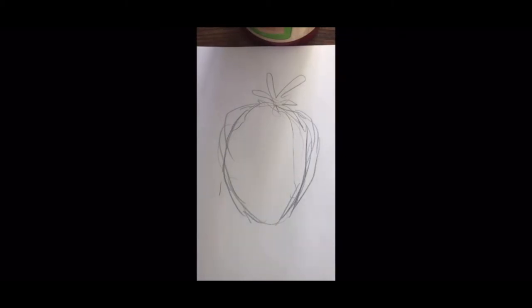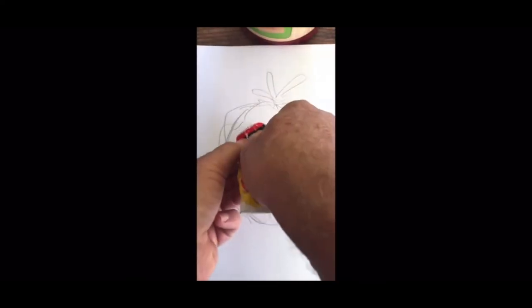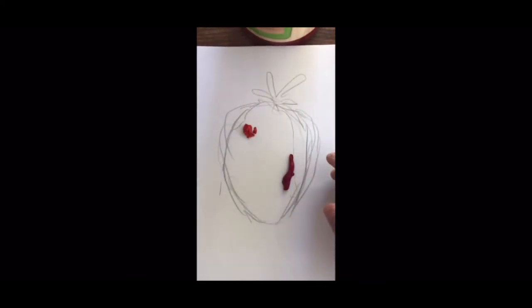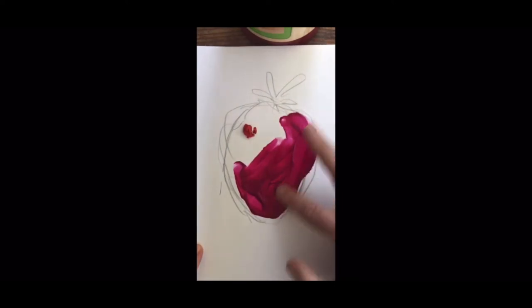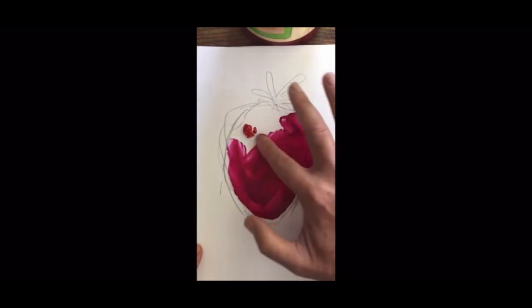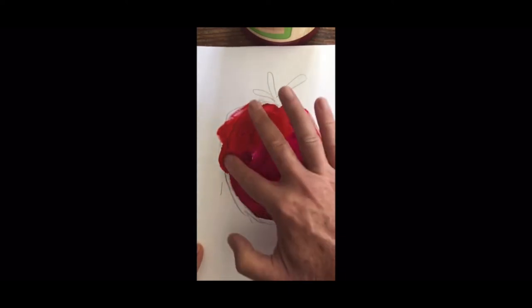Let's squirt a little bit of dark magenta and some cad red, mix it around a little bit. Keep it loose, keep it fun. Look at that beautiful color — it's already beautiful. Look at this thing, it's growing, it's organic, it's pretty. I like it already.